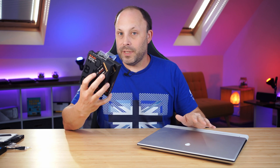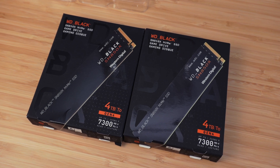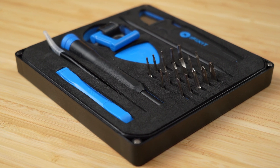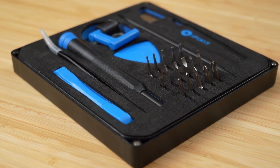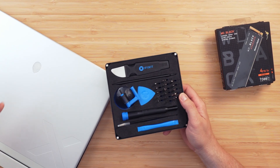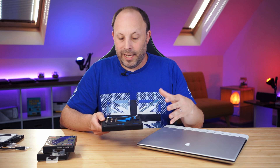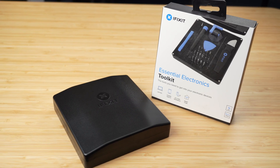To upgrade this laptop we're going to need a few tools — obviously the SSDs themselves, and I'll put a link in the description below if you want to pick up the same drives. You'll also want a toolkit; I'm using the iFixit Electronics Essentials. It's a well-priced driver set that has all the tools I need for day-to-day laptop and handheld maintenance. You can buy more expensive kits, but this one has pretty much everything you'll need.